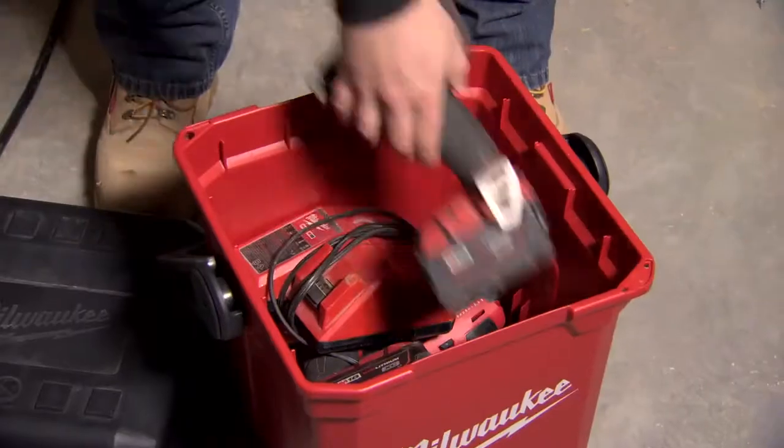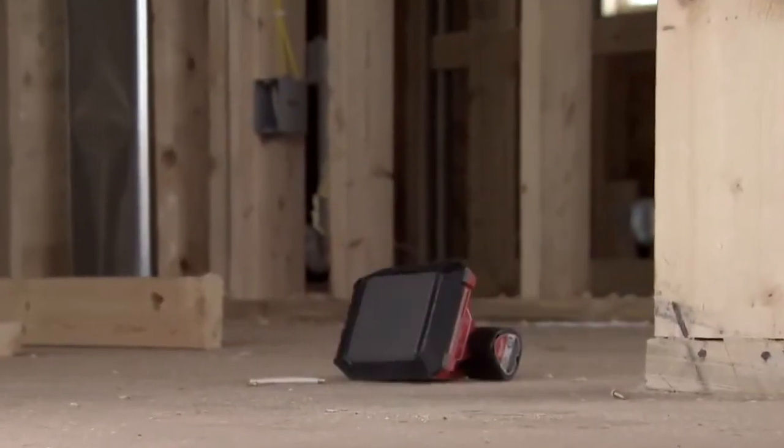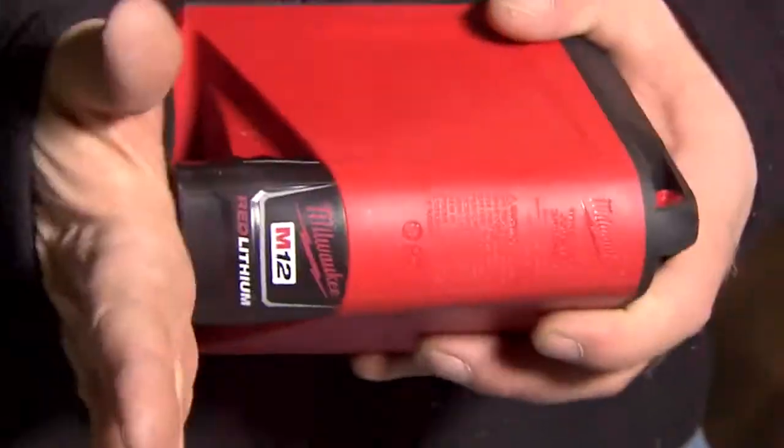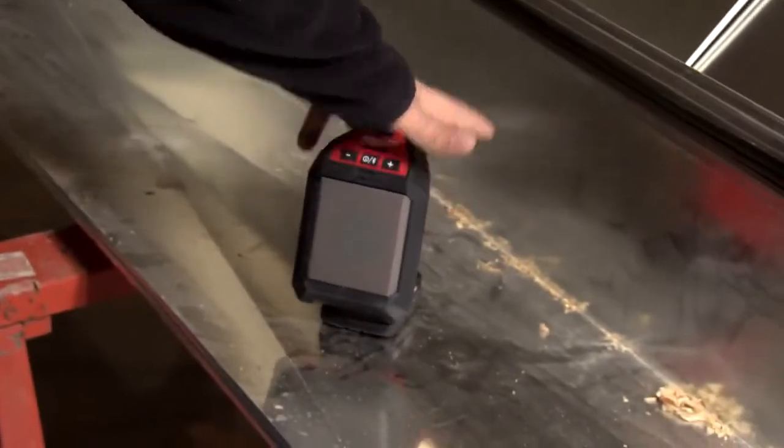Featuring rugged overmold construction and a metal grille, the M12 wireless jobsite speaker is built to resist damage from drops, water, and debris. Compact and compatible with all M12 red lithium batteries for up to 25 hours of run time.